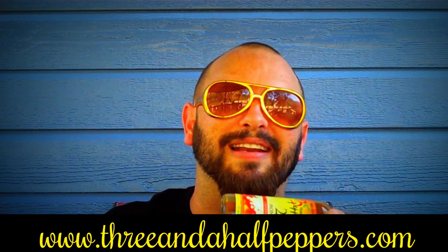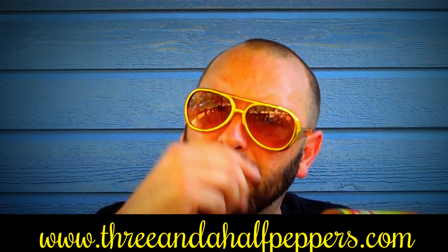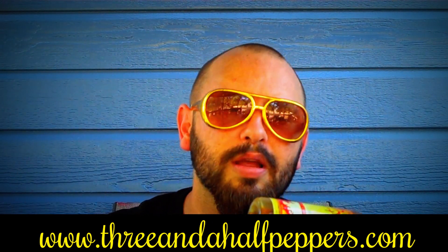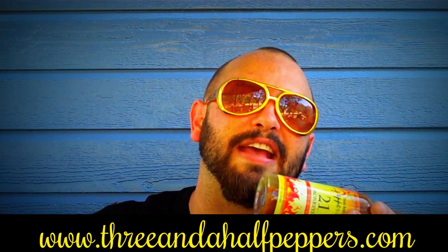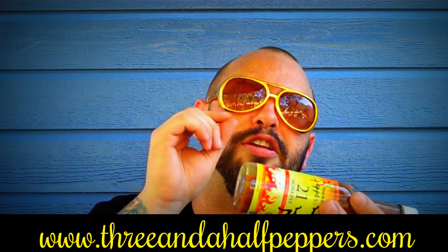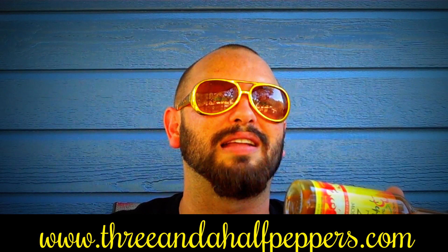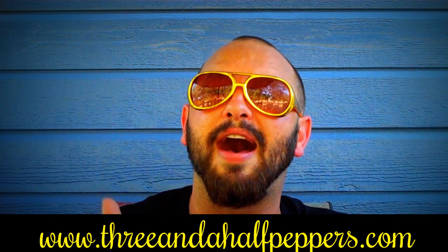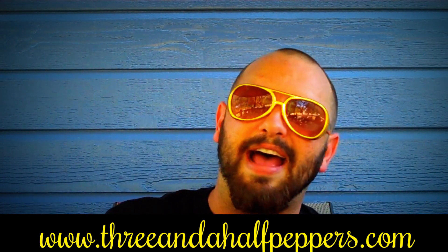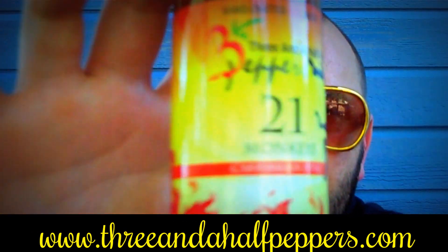Three and a Half Peppers created a line of handcrafted hot sauce with not just heat in mind, but with a gourmet flair. They use only the freshest ingredients to enhance your taste bud experience. Each variety is designed to put a little spice into your life. It has a warning on it that says the content you are about to enjoy is extremely hot and delicious.